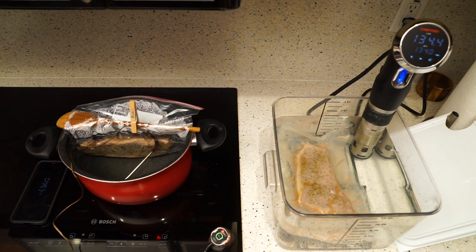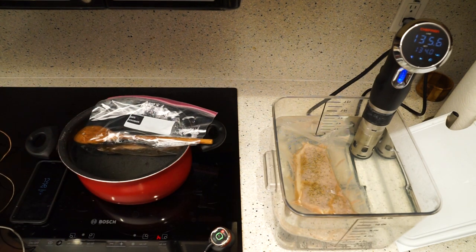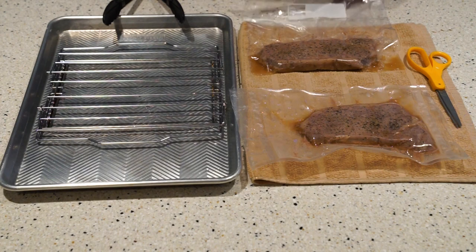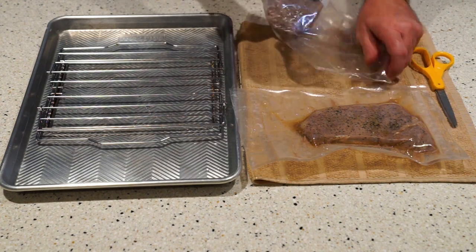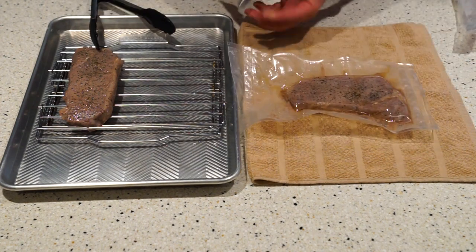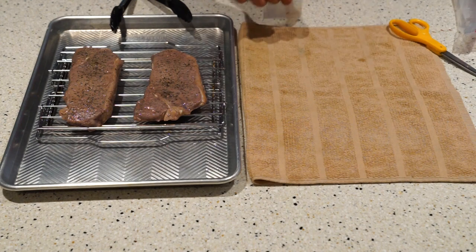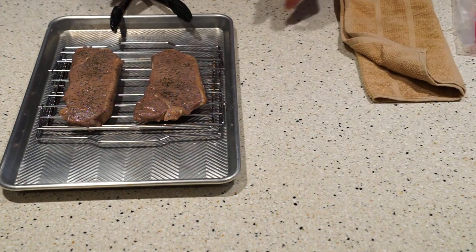I'm going to turn this off and remove the steaks. Now it's time to remove the steaks from the bags. It's best to put them on a rack so they can drain off just a little bit, because when you sear them you want them to be as dry as possible to get that nice caramelization on the meat. You can save the juice from the bags — if you want, you can use it to help flavor a sauce or a gravy. But right now we just have our meat here.